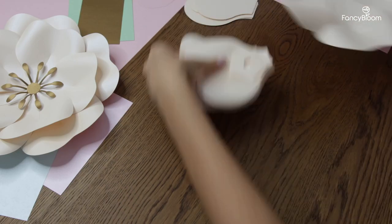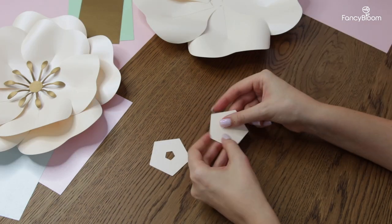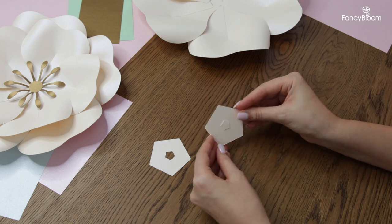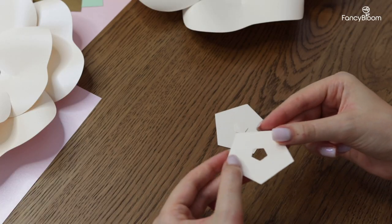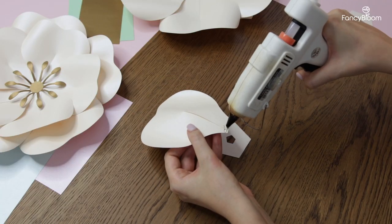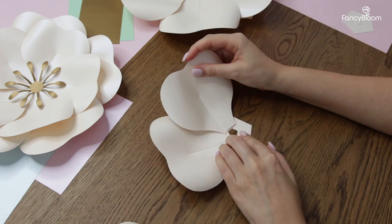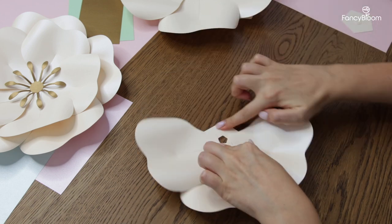Our first round is ready. Now let's glue the second round separately. I take my second base, and if you don't have a cutting machine then cutting the small pentagon from the center will be inconvenient for you, so just cut it out separately and glue it on top of the large one. If you are using a cutting machine, just use the pre-cut template. Just like the first one, I glue the second round of petals.